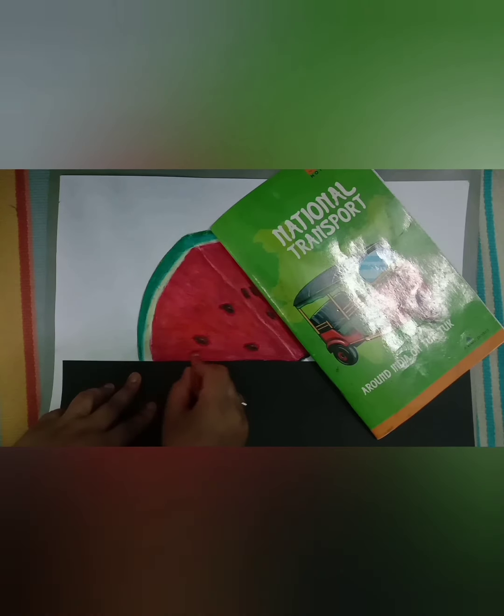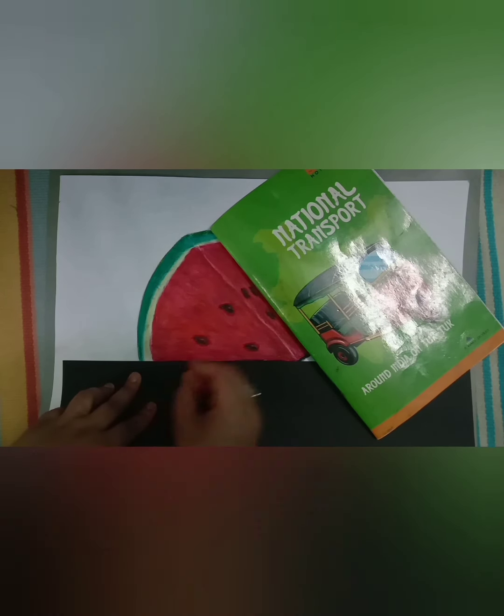To show more dark shade in the watermelon, we will apply one more layer. Now, same like this, we will start coloring the second slice.